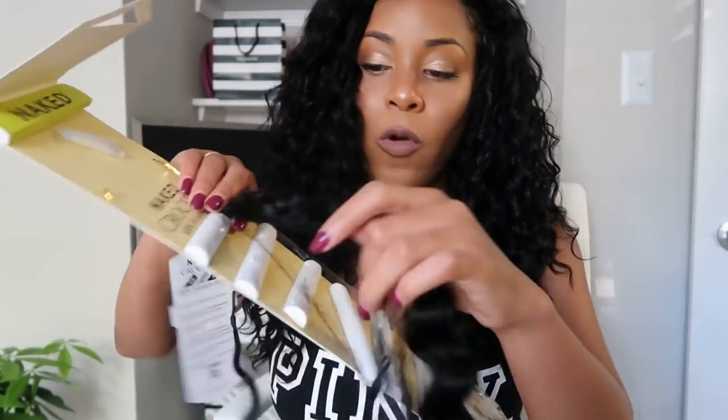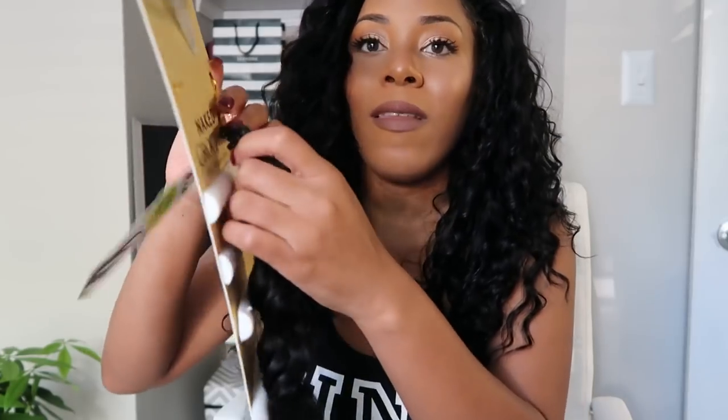I used six packs of this hair — Shake and Go sent me eight. I used six, really about five and a half, playing around with that last pack because I really wanted my hair to look super realistic. Now the thing about this hair — this is the half-used sixth pack — this is how the hair comes.